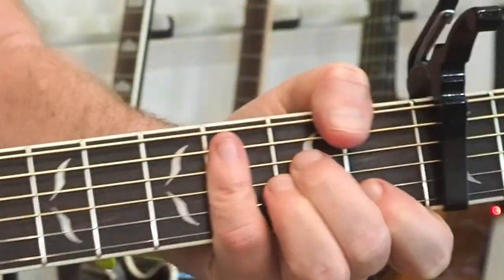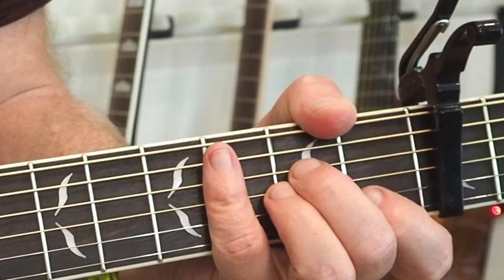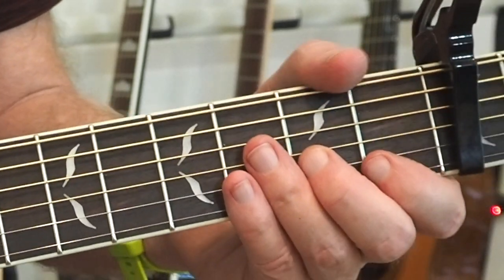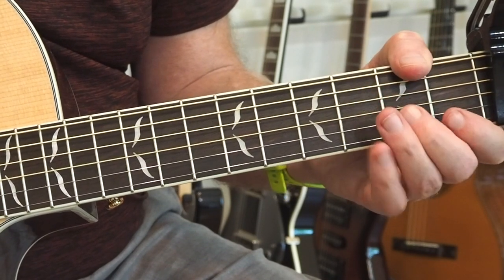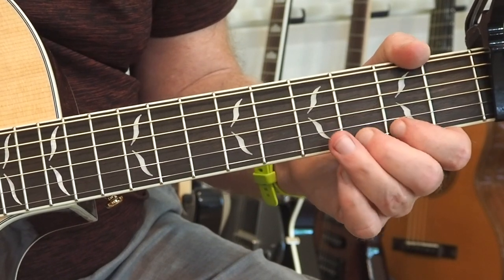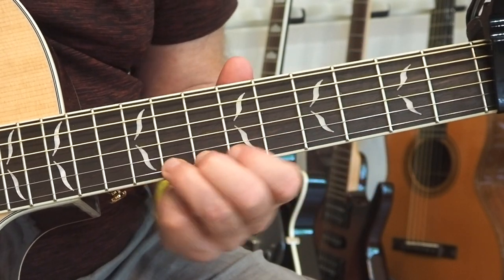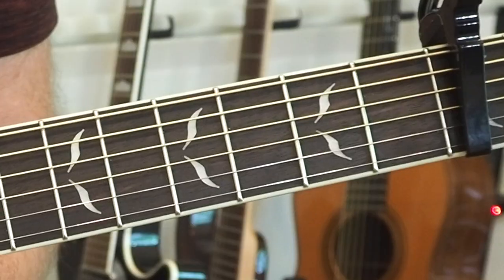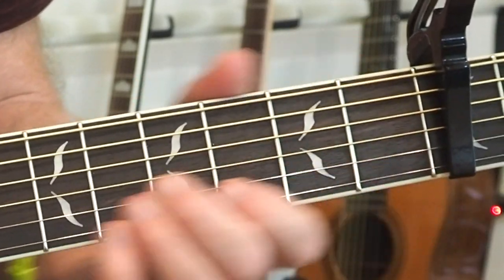And then it goes into that instrumental section, which will be the last part I cover today. This one is all instrumental and I can't really hear the acoustic guitar in there, so I have no idea what he's doing on acoustic guitar during this section. Martin Barre on the electric guitar kind of provides the main melody in this part. That's what Martin does on the electric guitar — it really gives the punch of it and that ascending feel of the structure.